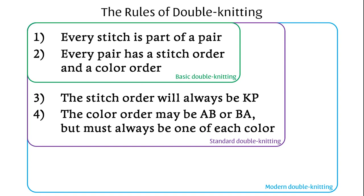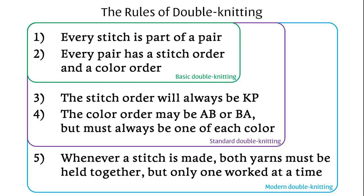The final rule applies to modern double knitting, as opposed to the slip stitch method, and is added to explain how the fabric is created. Whenever a stitch is made, both yarns must be held together, but only one worked.